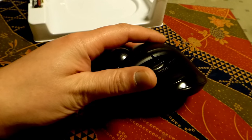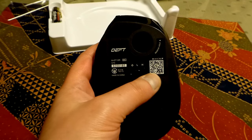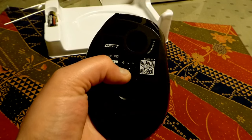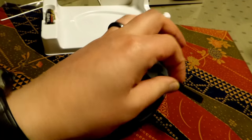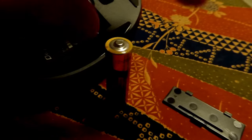Left click and your forward and back buttons. On the bottom here we've got a barcode, the DPI switch from low to high, the battery compartment, and it includes one convenient battery.